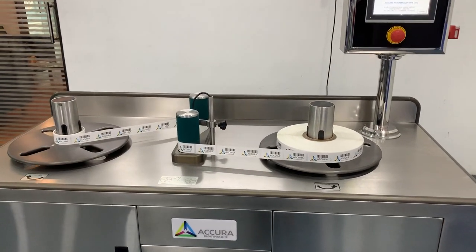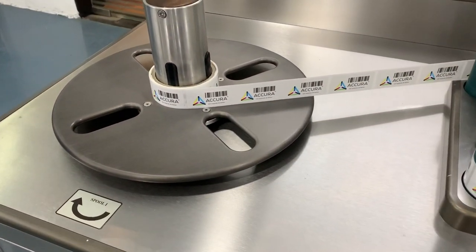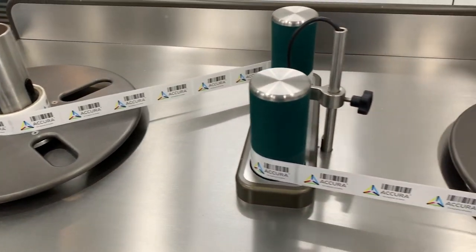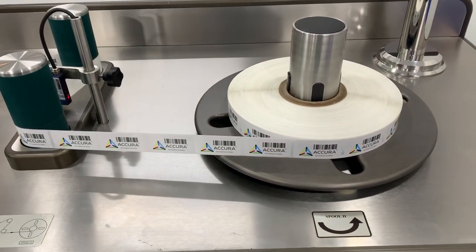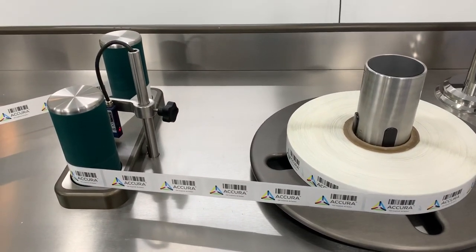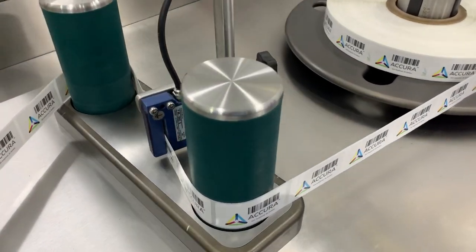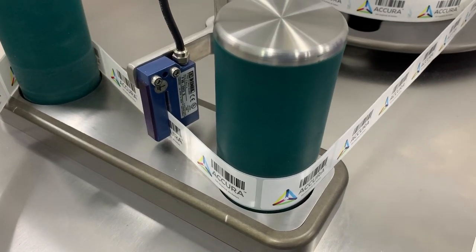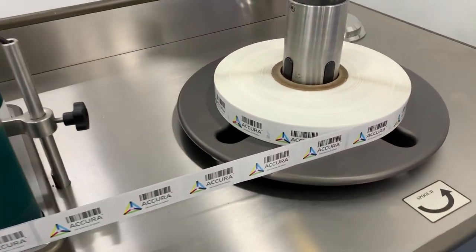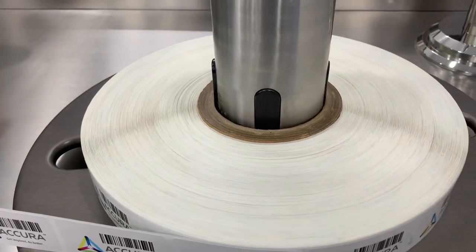An introduction to the parts of this machine: Spool 1, Spool 2, Label Guide Roller — that is the green coloured columns — Fork or Gap Sensor, Pneumatically Operated Fingers, and Control Panel.